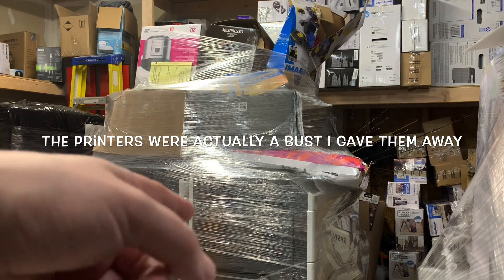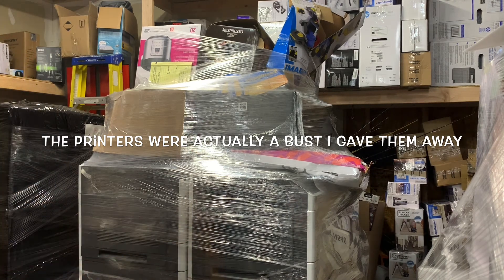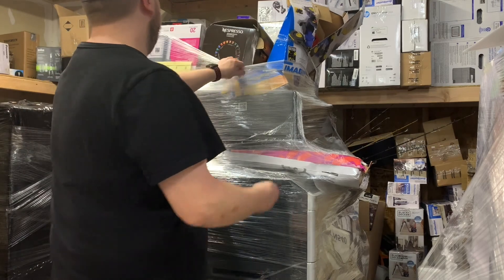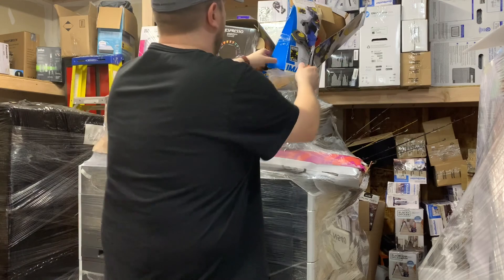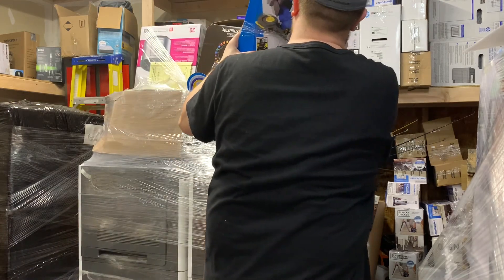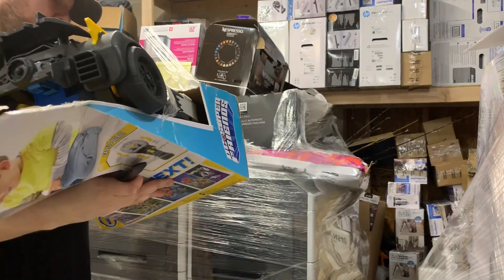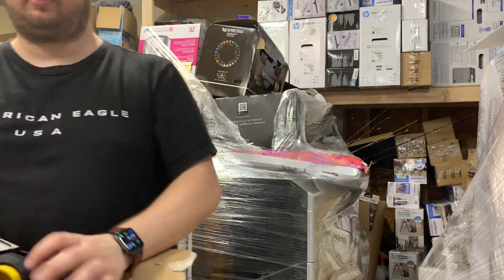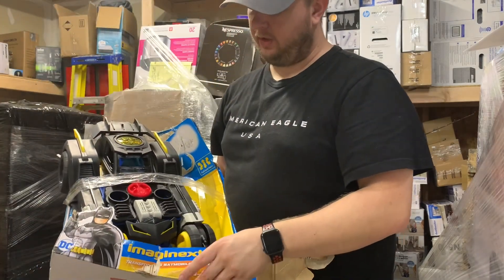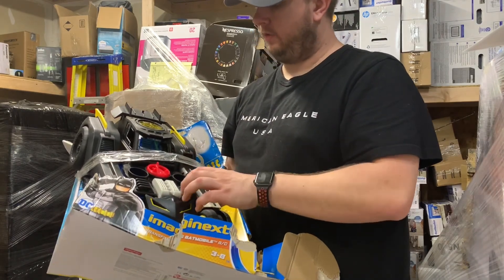I only saw two on the picture, so the fact that there's two more is either going to be great or more trash to deal with. So let's get into this bad boy. First thing, we have a Batman transformable RC car. Kind of cool looking. This will probably sell nice and quick on Facebook if it works.